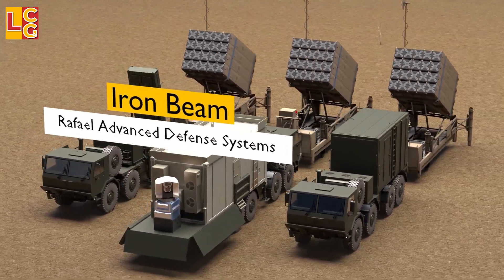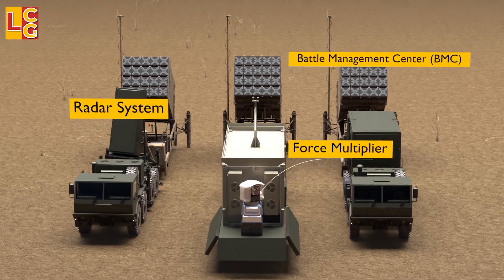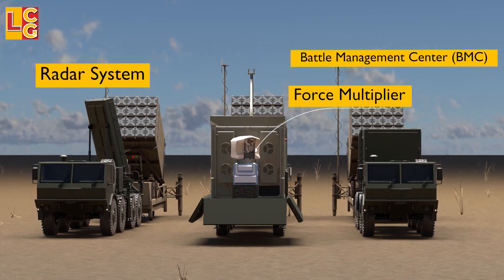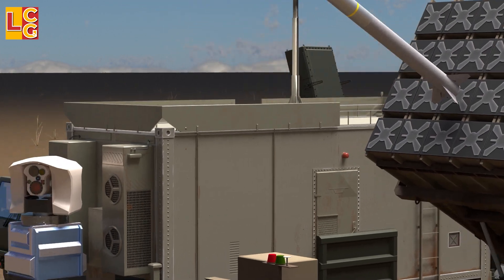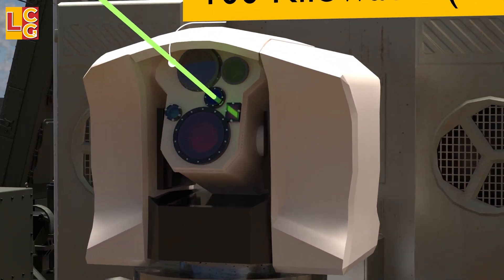The Iron Beam is not a replacement for the Iron Dome. In fact, it is a force multiplier that is cheaper, and it is also controlled by the battle management center and the radar system. If the Iron Dome uses missiles, the Iron Beam uses a laser beam with 100 kilowatts of power — enough to melt the metal parts of the target.